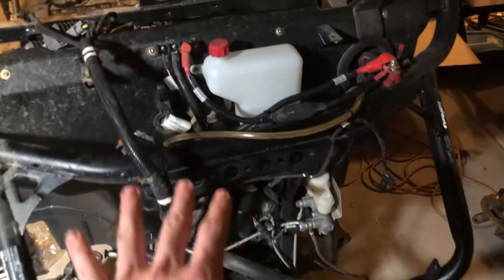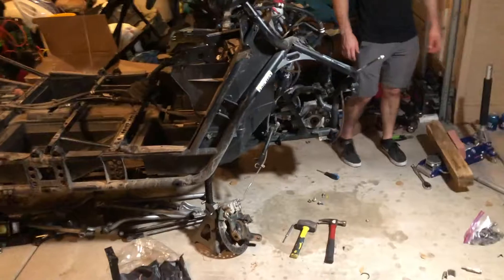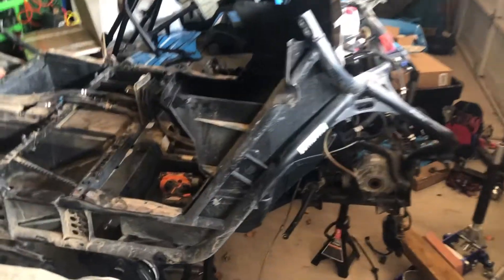All we have left is get all the brake stuff out, get all the electrical off, pull the subframe, take the seat base piece out — we're gonna have Braxton weld on the new seat posts — pull everything out, and the front tub is coming out too. Hopefully the new frame should be here today, tomorrow, or the next day, and we'll get it all swapped over next week.